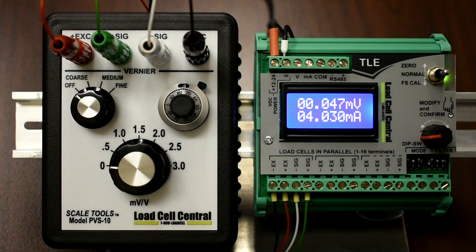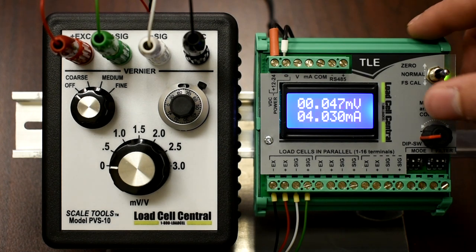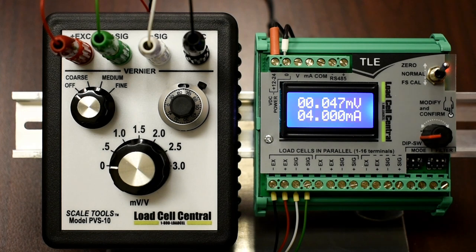Calibration of the TLE is a very quick and painless process. For this example, I'll be using our PVS10 load cell simulator. The zero calibration is performed by first removing the weight from the scale. Second, we need to move the toggle switch to zero. At this point, turning the encoder will adjust the milliamp value shown on the screen. We need to adjust the milliamp value to 4.000 milliamps.